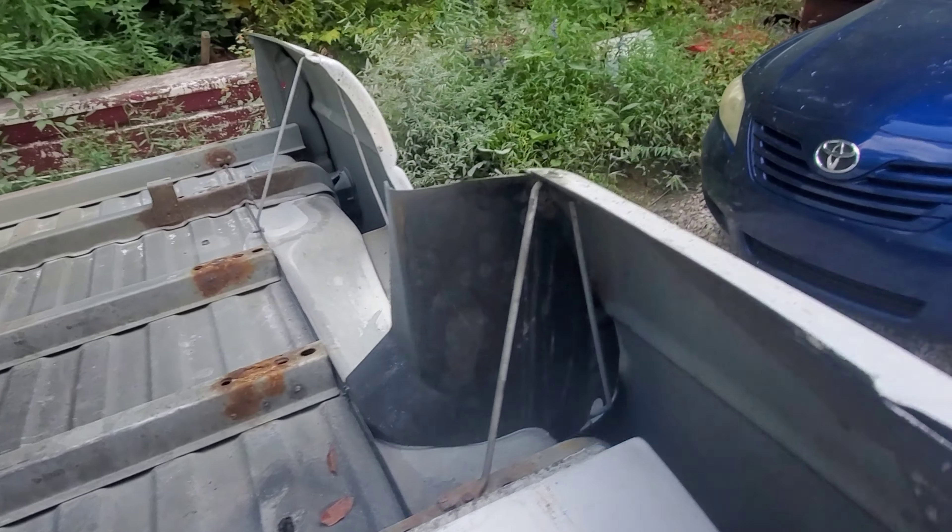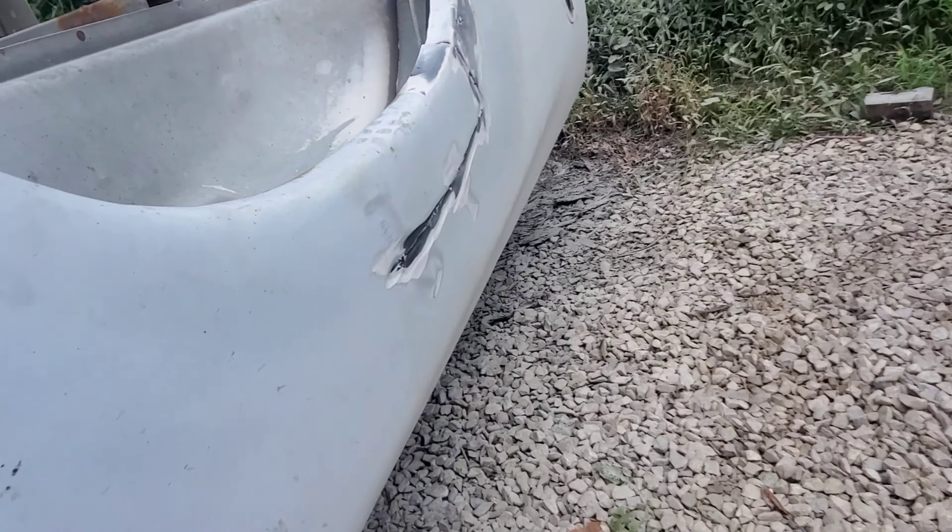We'll run the old girl even with the Bondo scraped out of it — just a smidge, maybe a quarter inch sticking through there as you can tell. But yeah, looks minty fresh, ladies and gentlemen. Minty fresh. Work in progress.